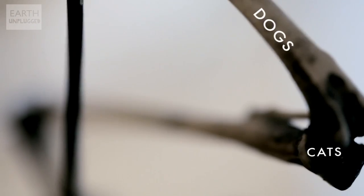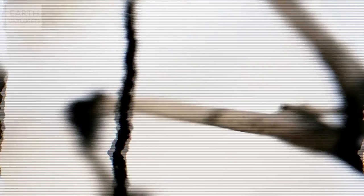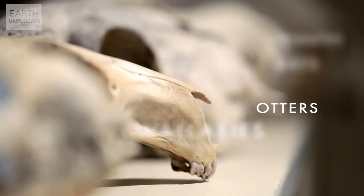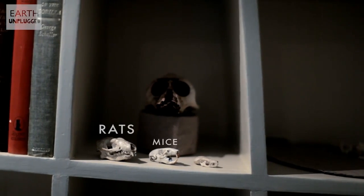I do have a lot of skulls: dogs, cats, grey seals, common seals, goats, sheep, wallabies, badgers, otters, foxes, bats, frogs, primates, hedgehogs, rats, mice, shrews. Yeah, that's pretty much the top of my head.